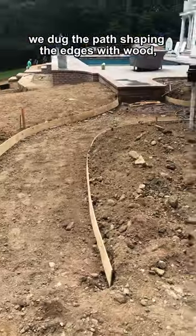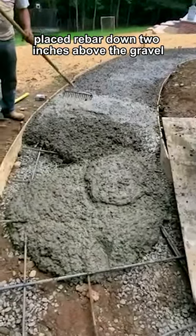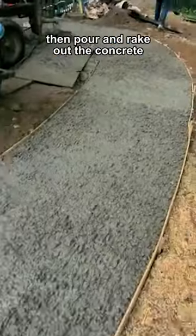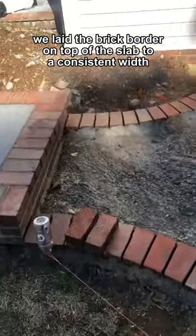We dug the path shaping the edges with wood, installed and compacted the gravel, placed rebar down two inches above the gravel, then poured and raked out the concrete.